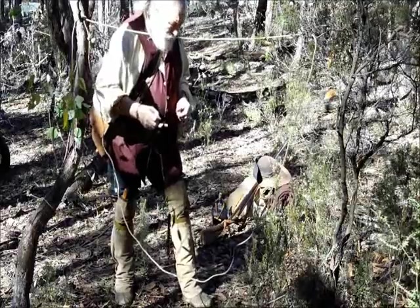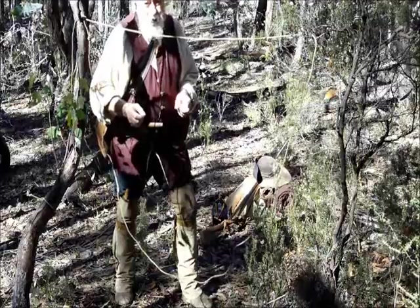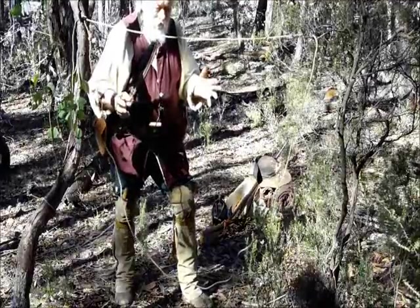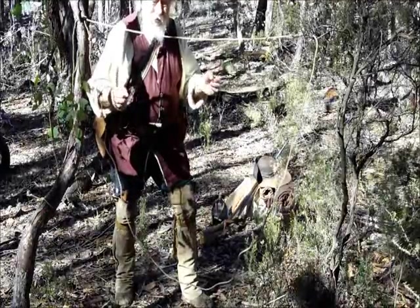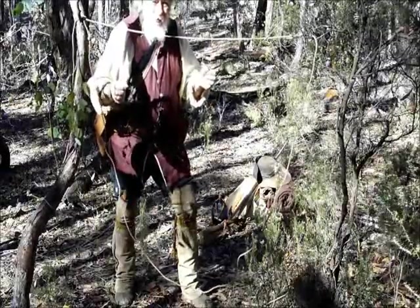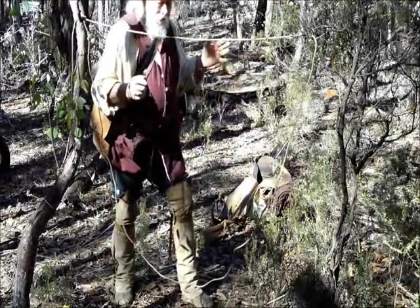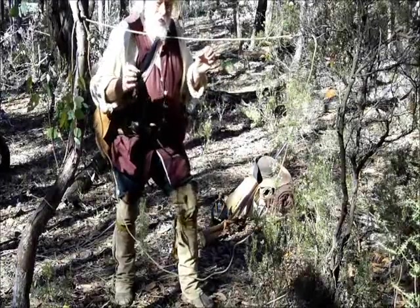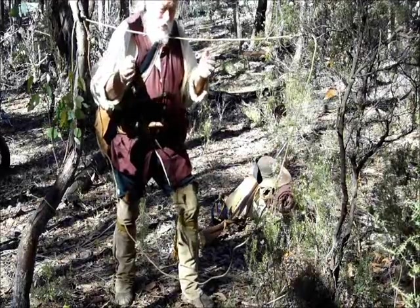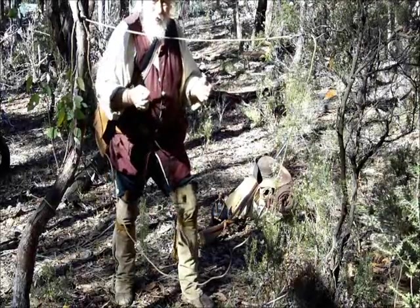Just a word about dispatching. You have to be very careful when you're going to dispatch an animal that's caught in a snare. You need to do it fast, but you don't need to risk your life doing it. Be very careful when you're doing that. Carry your gun with you all the time and carry it loaded. Once you've fired your gun, the first thing you do is reload again. You don't shoot it and then put the gun down and set about dressing out the game — reload the gun.